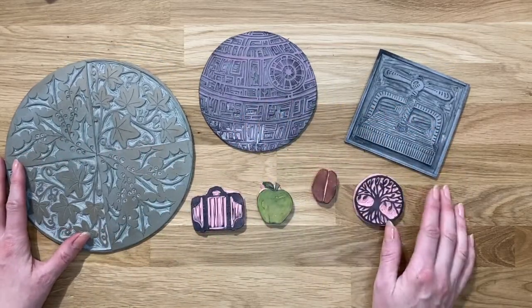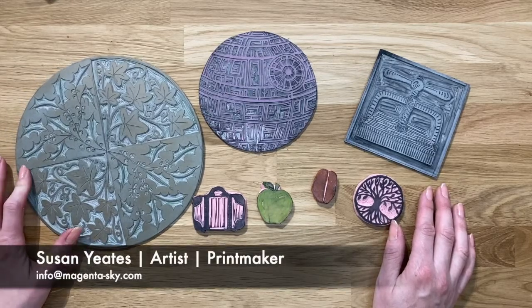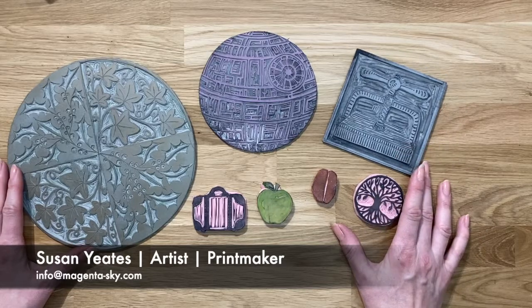Any questions or queries, or if you've got any questions you'd like me to answer through these Tuesday tips, please do let me know. Thank you very much and happy lino cutting!